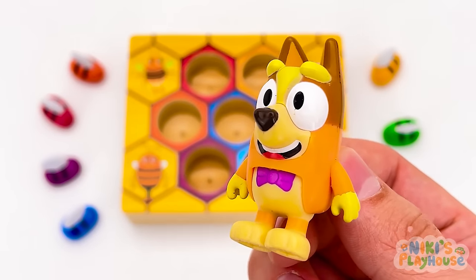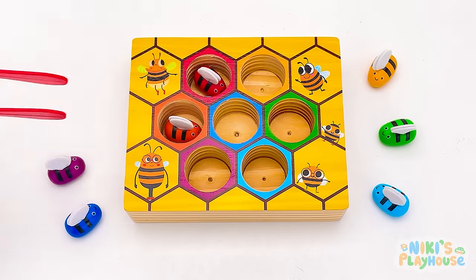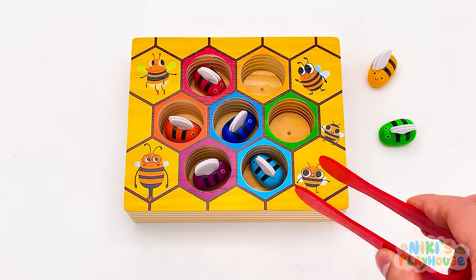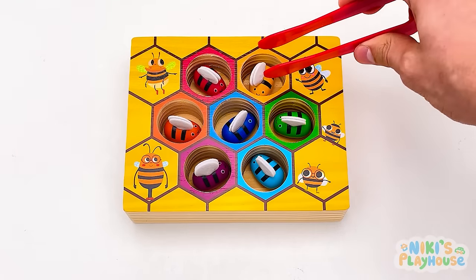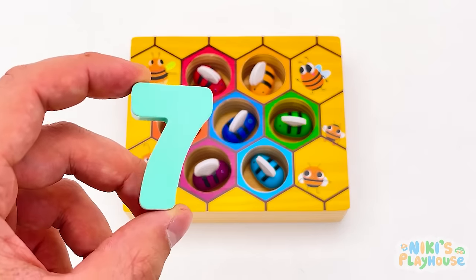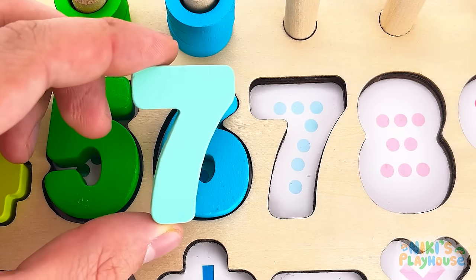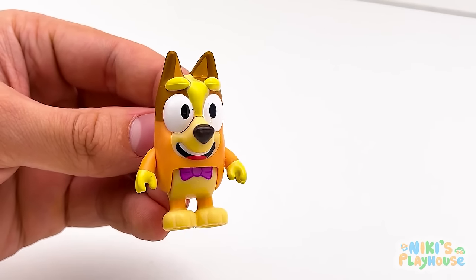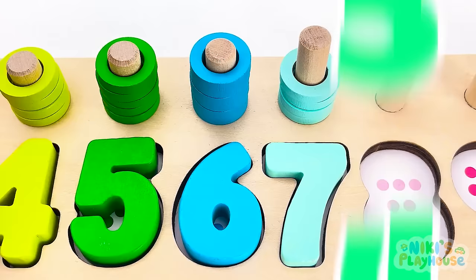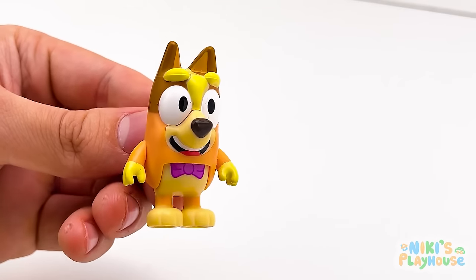Help me count the bouncy bees in their hive! Are you ready? One, two, three, four, five, six, seven! The bees brought our number to us — hooray! It's number seven! This is its place. Your turn to count the rings! Ready? One, two, three, four, five, six, seven! You counted the rings really fast — well done!